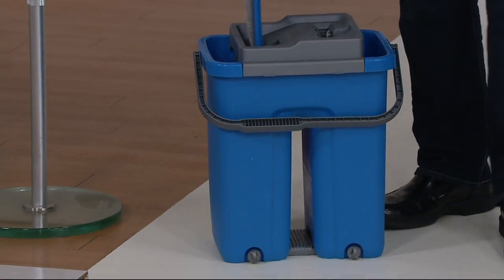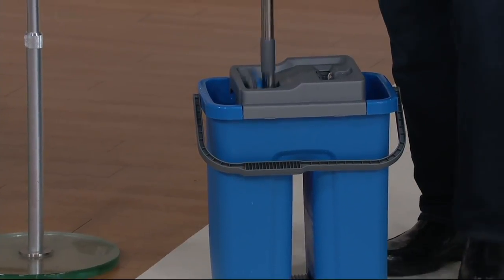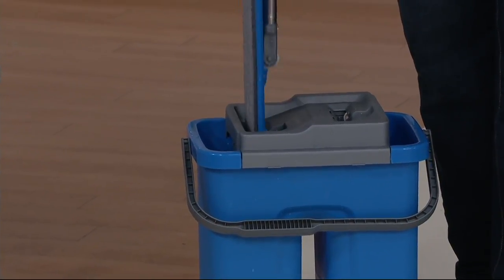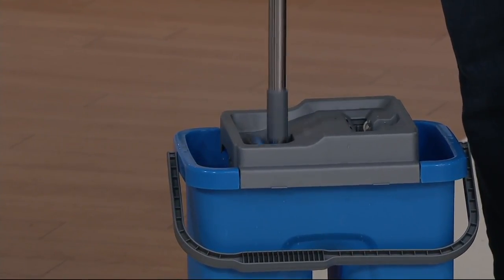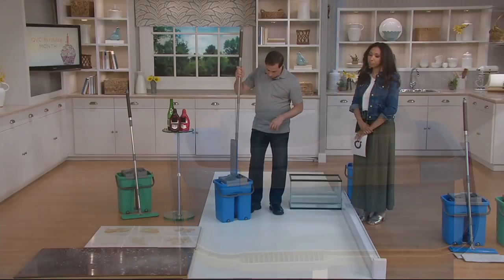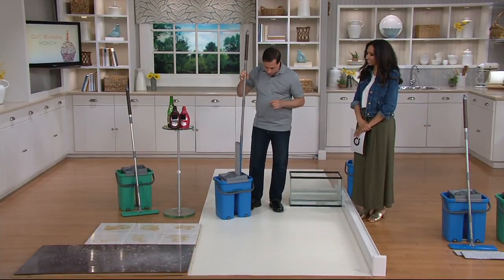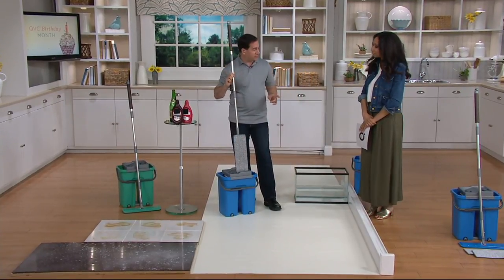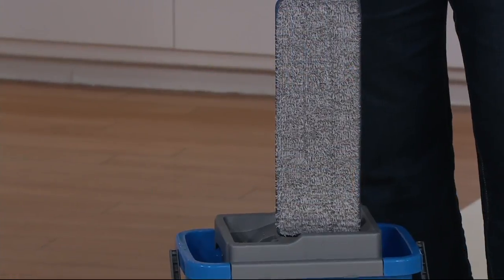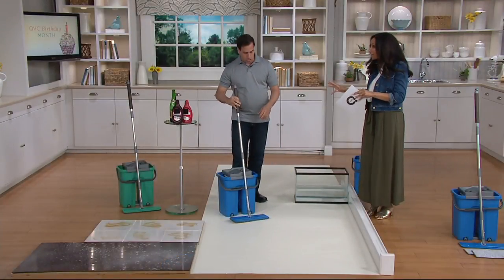You take your mop head and put it right inside the wash side. Very easy to do. There's no stepping on pedals, no spinning, no misting, no touching and bending. It washes the mop head. When you want to dry it, you bring it over to the drying side and it dries it. Every time you take it out of your bucket, you're left with a perfectly clean mop head. And the best thing — I did it with two fingers. It's extremely easy, and you never have to touch the mop head or the water.